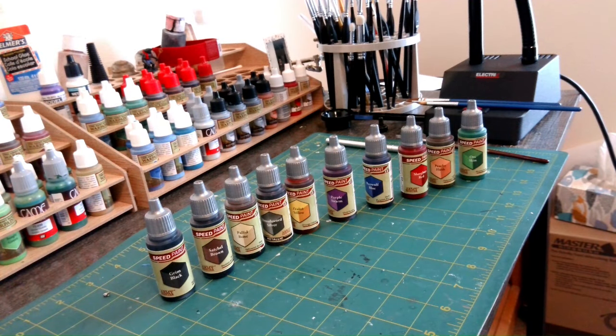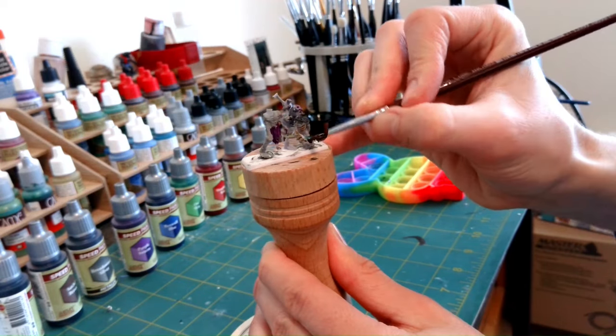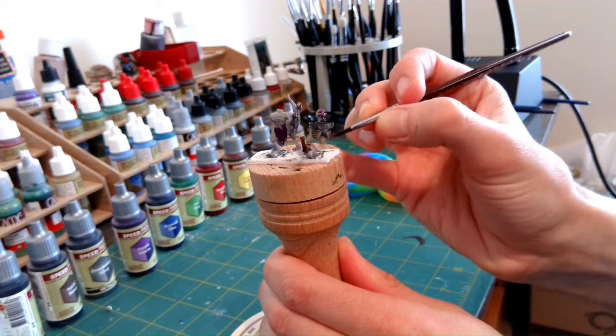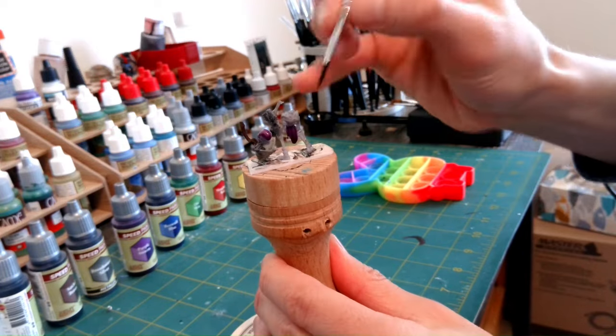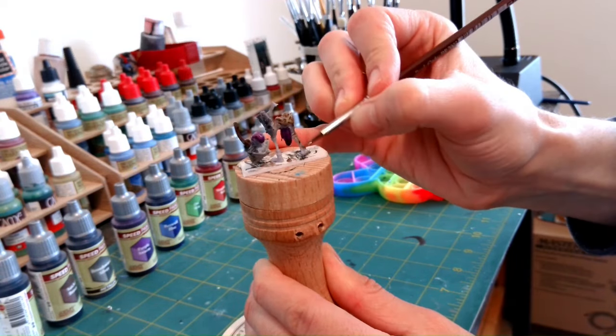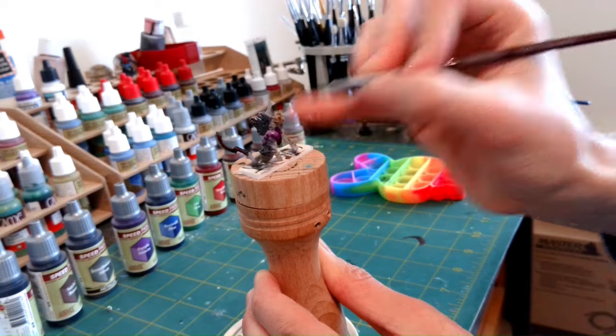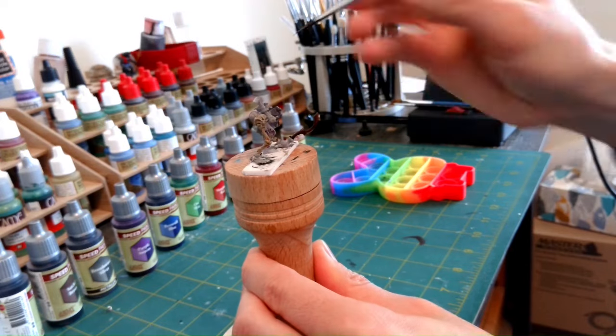My overall thoughts are these: the Speed Paint line has very good potential. However, the instruction saying to apply a generous amount of paint could be a bit misleading. When using Pallid Bone, I applied a lot on the ribs and pelvis of that misprint, which resulted in deep pooling in areas I didn't want to be dark. I could have gone back and sucked up some paint with a wet brush, but I can see how that pooling could be good on very textured figures. For lighter colors, one should start with a very light amount of paint and layer up as needed.